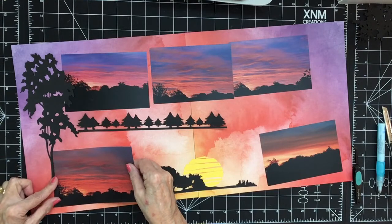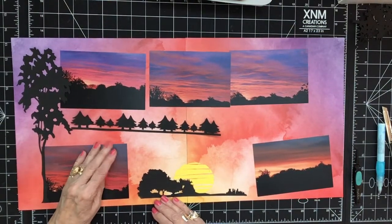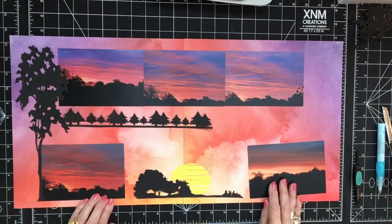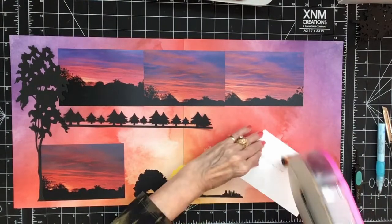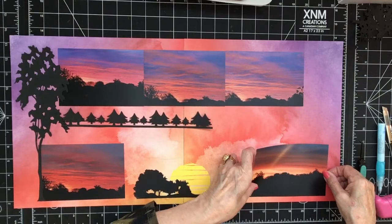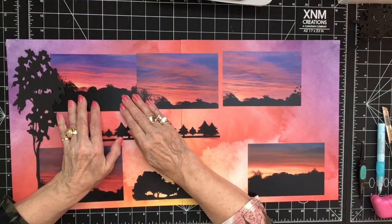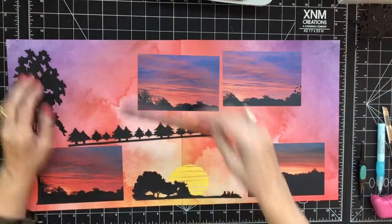We've actually taken more photos of sunrises this week - two or three different mornings this week because they've been so beautiful lately. Must be the cold air because I'm doing this actually the day after American Thanksgiving. No mats on these photos because they just blend right in beautifully. I need this photo to go under this edge here, so I'm going to tape this one down and then I can line the other ones up.